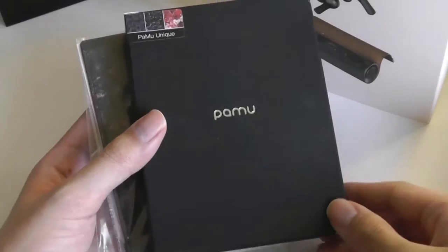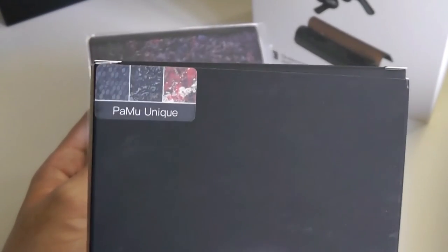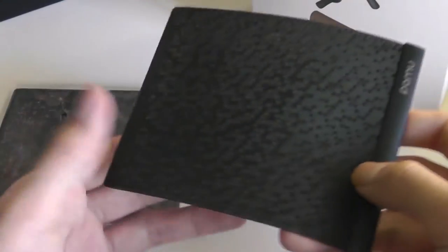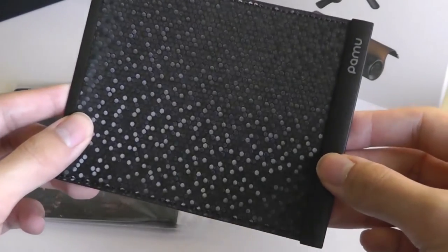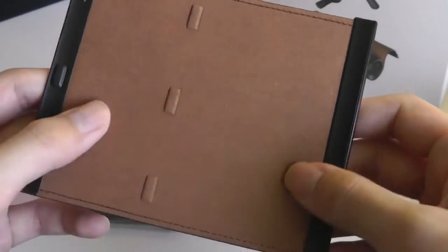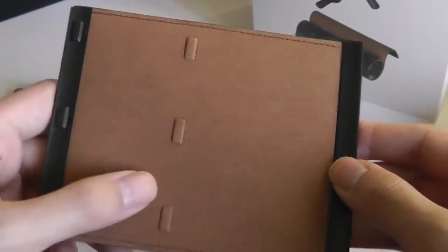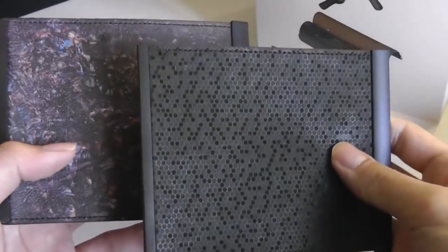They actually come with a separate container for the other accessories. So in this external mini box is where we have the felt covers — three textures included by default: a red, a blue, and a black version. Here is the black version, which has a very interesting dazzling hexagon pattern that shimmers against the light. If we turn it over, you can see the soft microfiber material as well as the magnetic band that snaps into the casing.